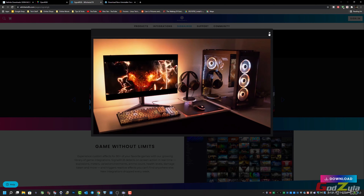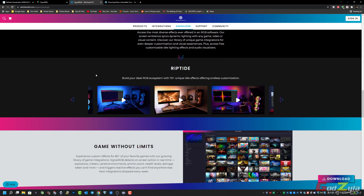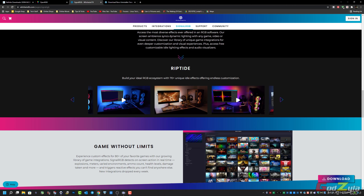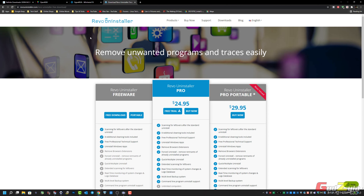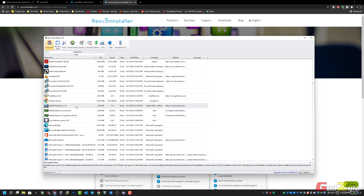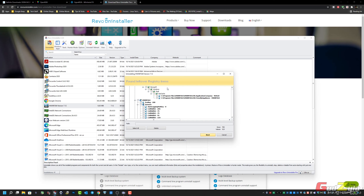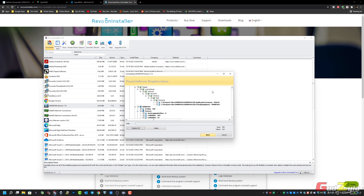The next application I'm going to share with you is SignalRGB. This is an advanced application whereby you not only control your PC component ARGB, but also the mouse, keyboard, headset, or even your light strips. Whatever you program in the application itself, it will follow — look at the keyboard, look at the PC. If you are playing games or watching a movie, it will follow the ambience. I'll leave the URL in my description.